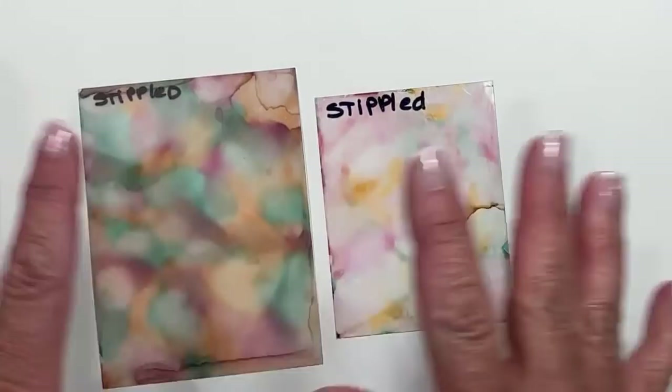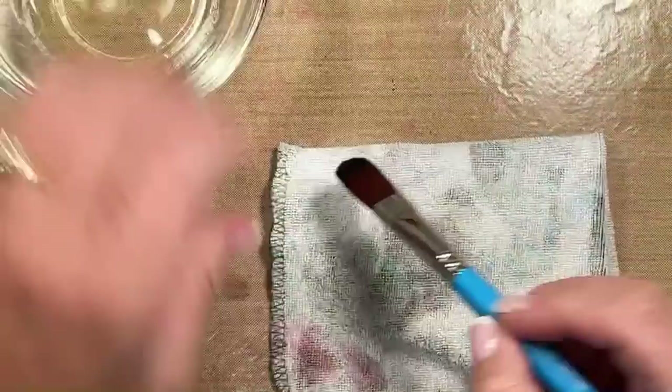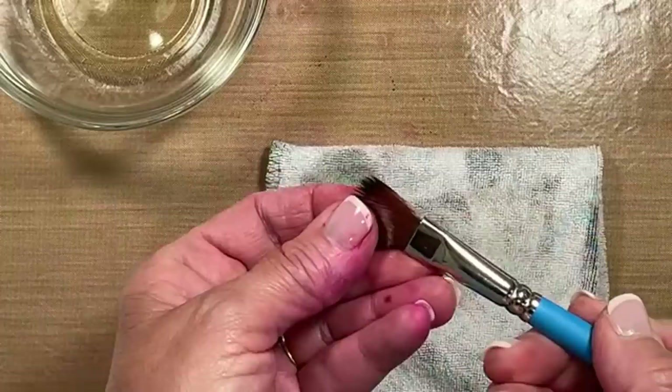Let's talk very quickly about your brush. If you've got a good brush, you're good to go — just clean it off. I ran mine underneath tap water and made sure I ran through those bristles really, really good. Then I let it air dry.